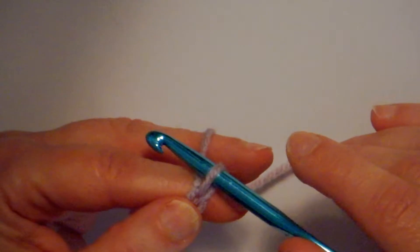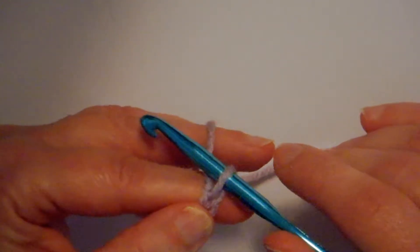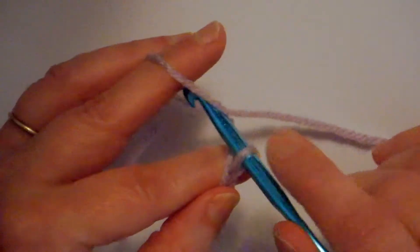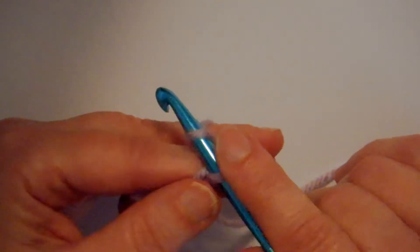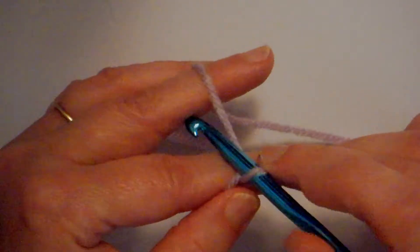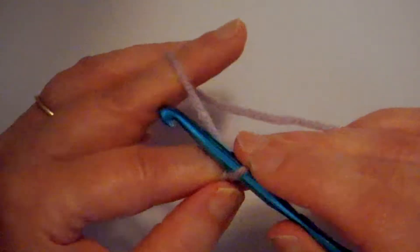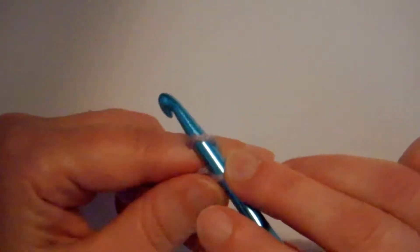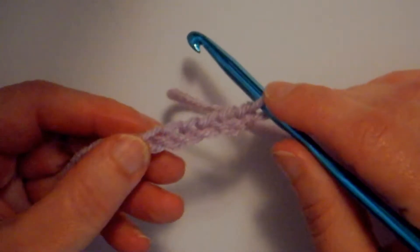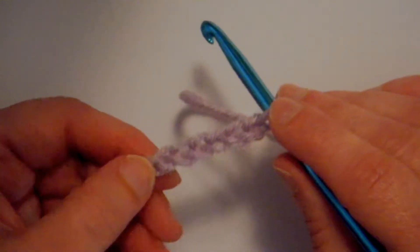I'm going to do six chains so that I have a fairly large hole in the center. It's a good way when you're just learning how to do a granny square. If you're a little more comfortable crocheting you can do four — that's what I would normally do — but for demonstration purposes I'm going to do six. So that's what my chain stitch looks like; it kind of looks like a single row of knitting or maybe a shawl wrapped around somebody's neck.